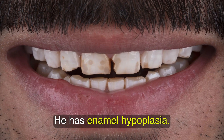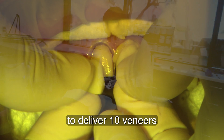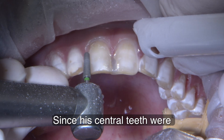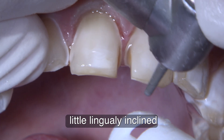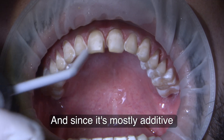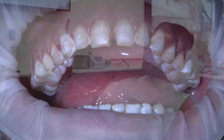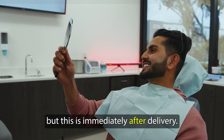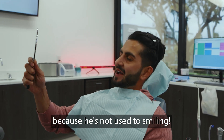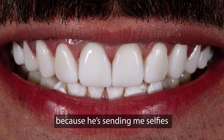He has enamel hypoplasia. The plan for him is to deliver 10 veneers all in the same day. Since his centrals were a little lingually inclined, I don't prep too much away. And since it's mostly additive on the incisal, I don't take much away off the incisal either. But this is immediately after delivery — he was so taken aback because he's not used to smiling. I think I created a monster because he's sending me selfies almost every day.